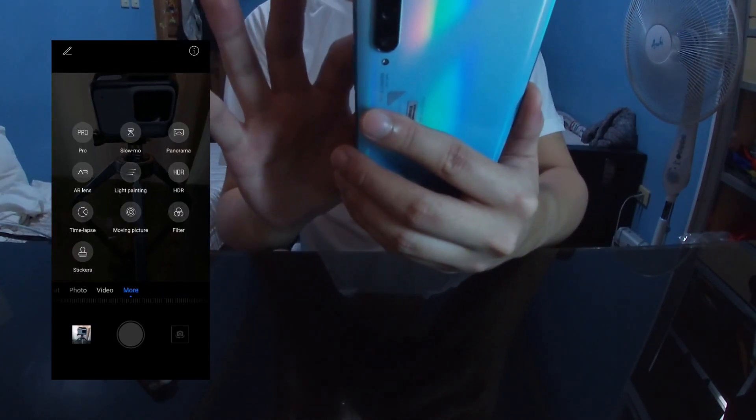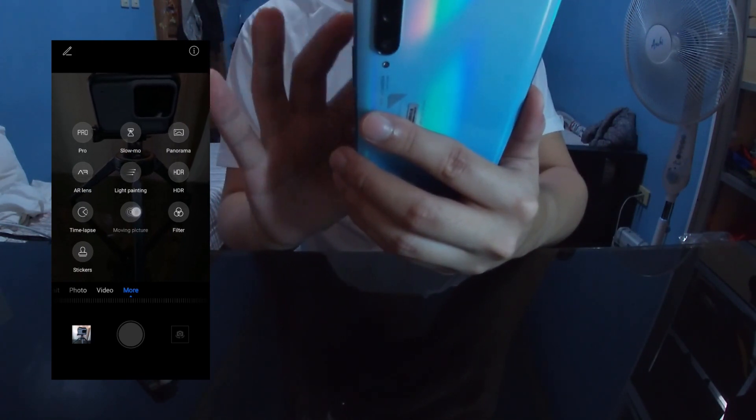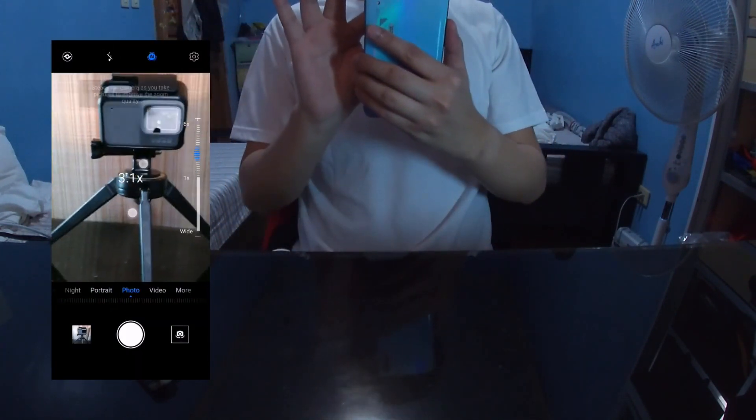The phone also has different filters, and they made the UI of the filters similar to old iOS phone filters. For zoom, you have the wide angle, the normal view, and the 3x zoom. The digital zoom can also reach up to six times.